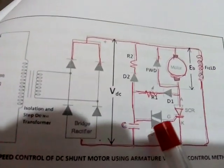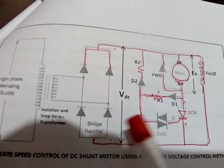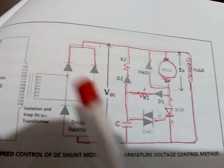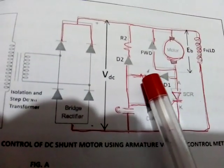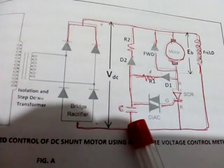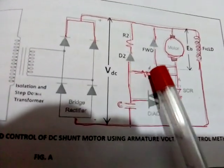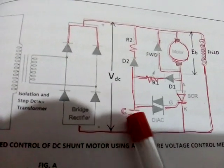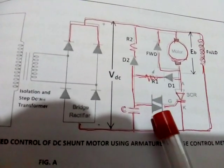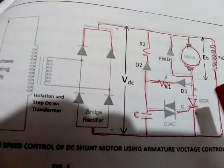The firing circuit is RC triggering. The charging of the capacitor is through the armature, diode D1, resistor R1, and C. By varying R1, the charging of the capacitor — hence triggering of the DIAC, hence triggering of the SCR — can be controlled.